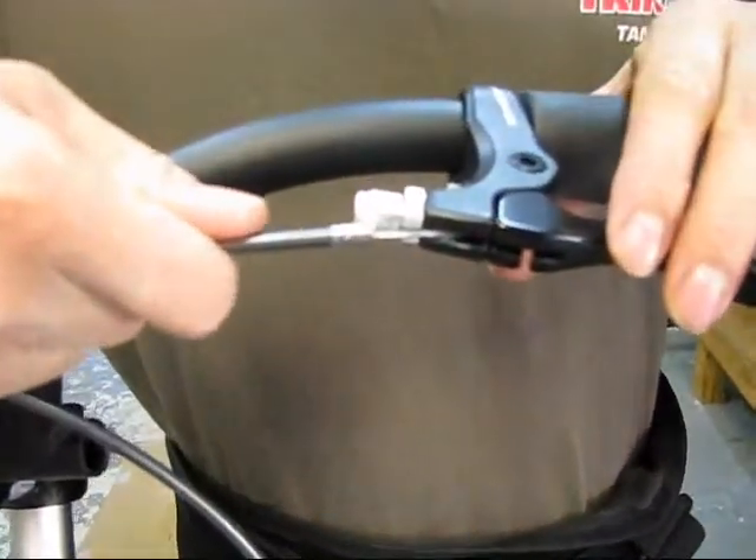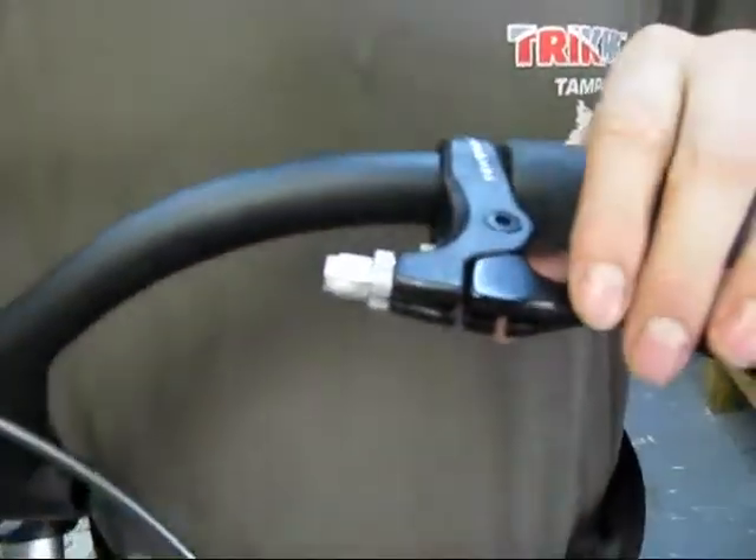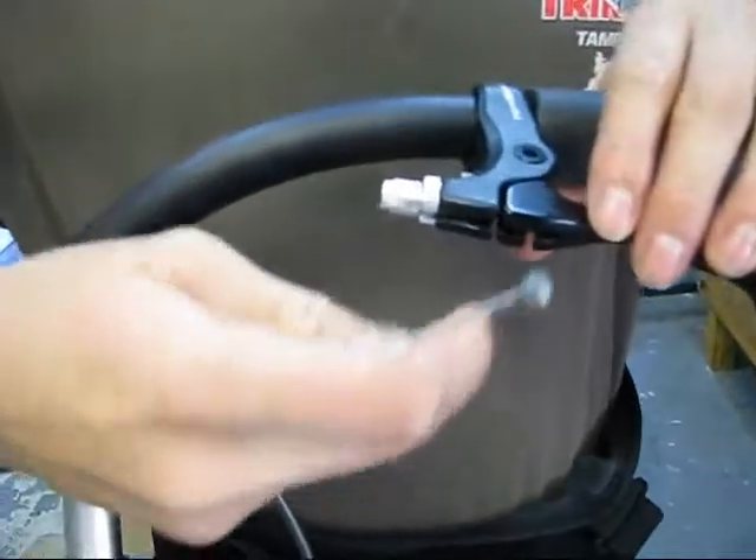Now we're going to demonstrate how to take the brake cable off the brake lever — just like that. Then now we're going to put it all back together.